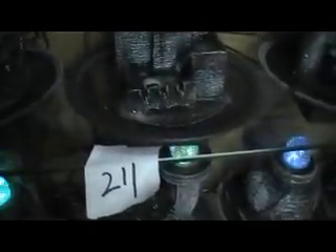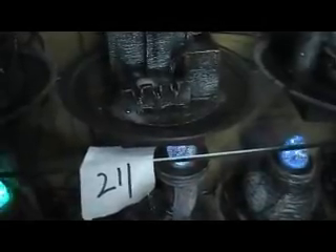Welcome to x5.com.au. This is a serial number 211 water fountain from x5.com.au. Size is around 30cm, weight is about 3kg.